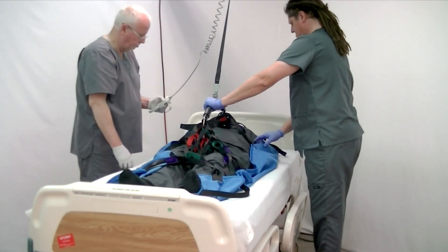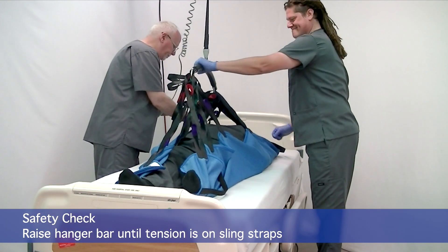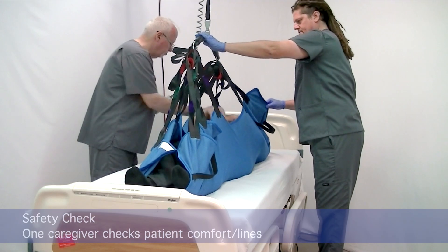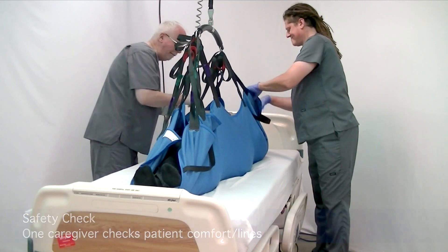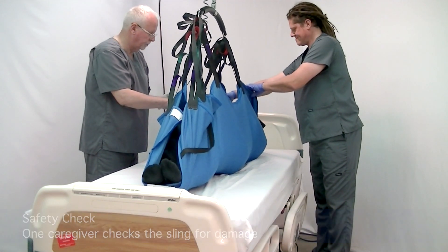Once the loops are secured to the hanger bar, we can raise the patient and do our safety check — we'll check the sling to make sure it's intact, and check the patient to make sure they're comfortable and their airway is good. If we're not sure or they're not comfortable, we're going to lower and adjust and add pillows for padding.